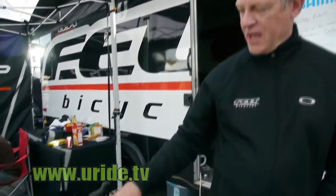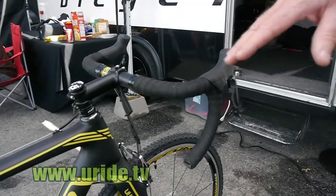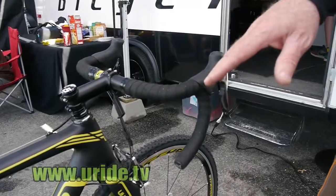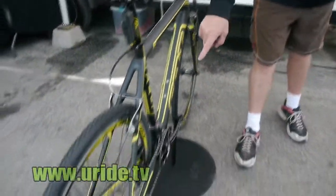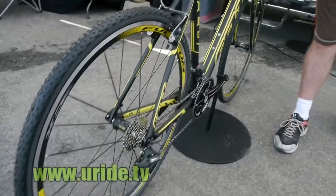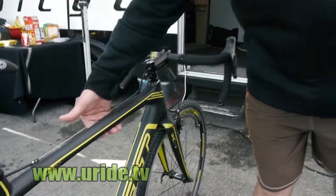This particular bike is all new for 2012. It is built of our UHC Performance and Advanced Carbon Fiber. It's got a tapered head tube, a BB30, and a top tube shaped intentionally to aid in portaging — it's got a flattened bottom there.